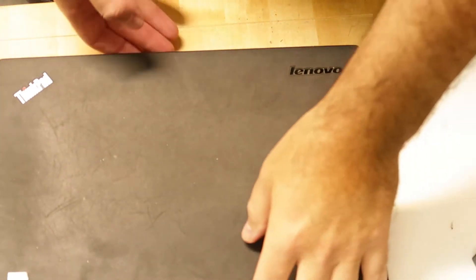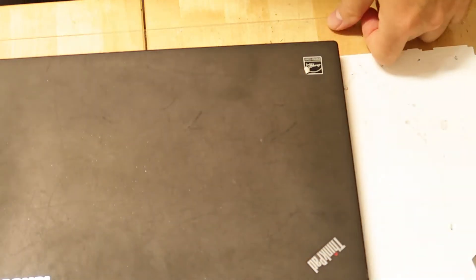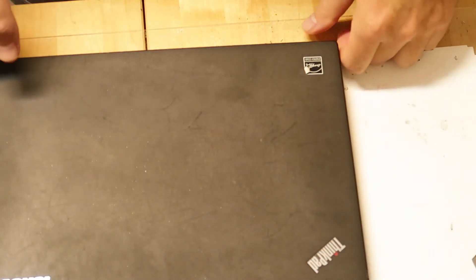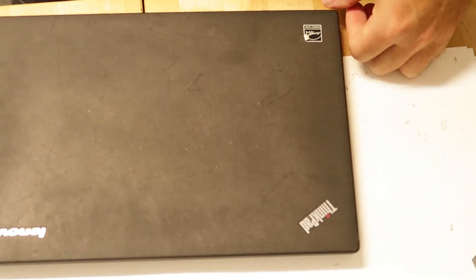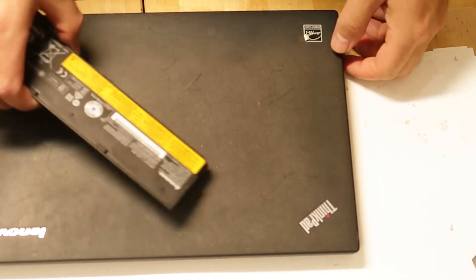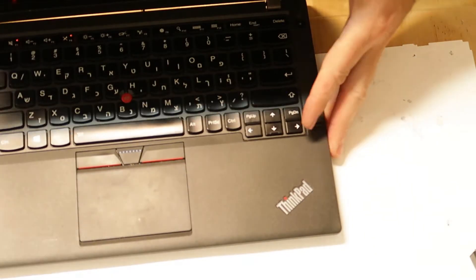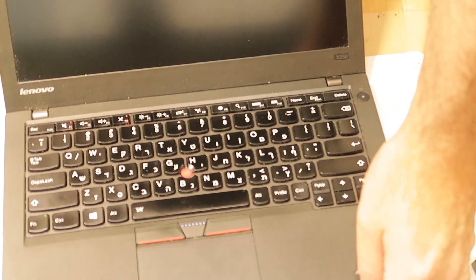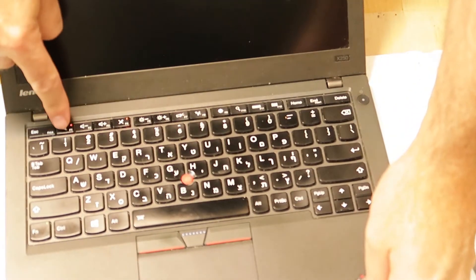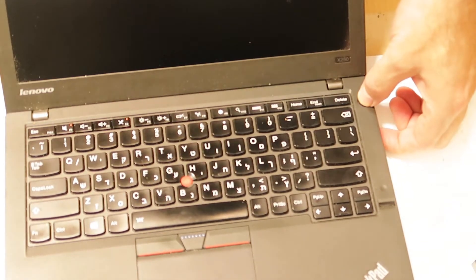This is a Lenovo laptop. I had bad luck this morning — it fell from a shelf, only about half a meter from the ground, and it stopped working. This model has an external battery and an internal battery. Right now, the function LEDs are on, and if I do a long press, it doesn't restart. It doesn't do anything. It's like it's stuck in some situation.